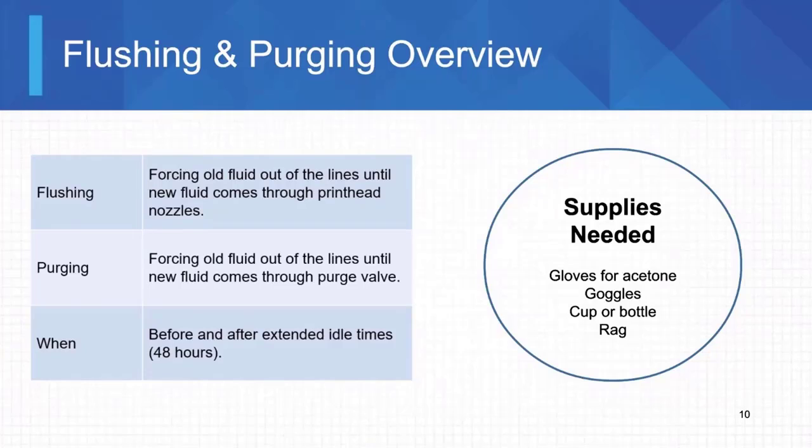If it's anything over 48 hours or close to 48 hours, I would always purge and flush. Flushing is when we force old fluid out of the lines until new fluid comes through the print head nozzles — we do that with the screens or the valves. Purging uses a purge valve on the lines, which is a quicker way to get the ink or cleaner to the print heads by opening a larger port.